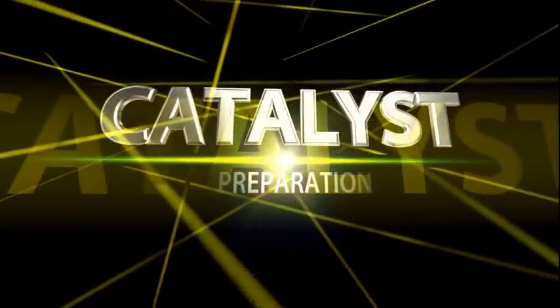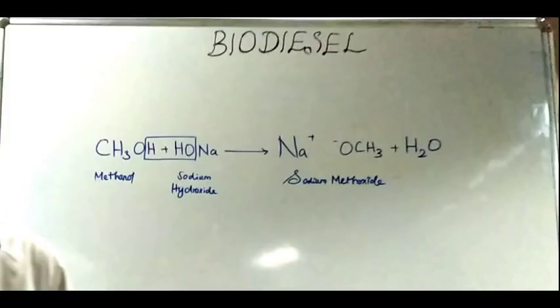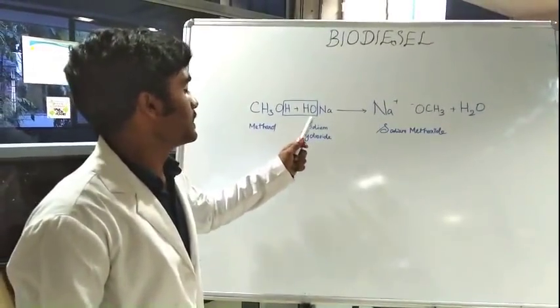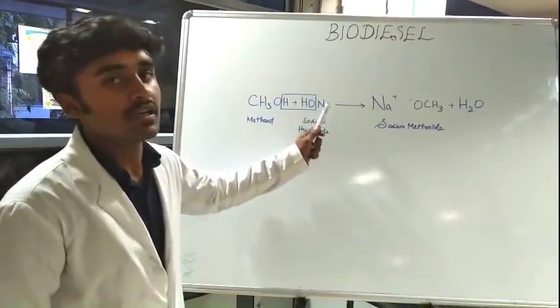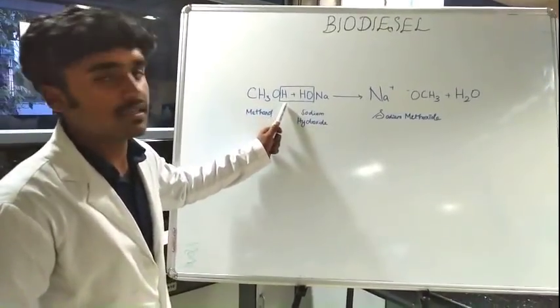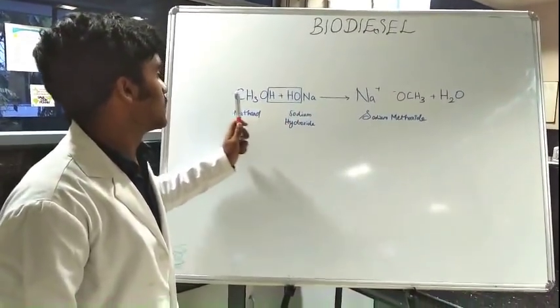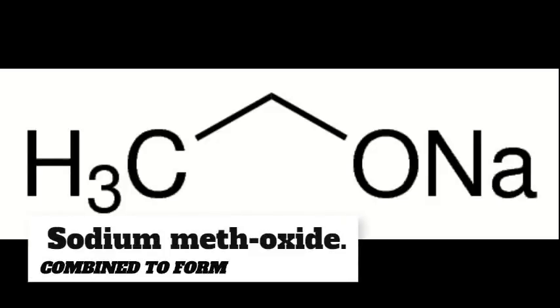Catalyst Preparation. In order to enhance the reaction, we use a catalyst. In this reaction, we use sodium hydroxide as a catalyst. The sodium hydroxide dissociates into OH ions and Na+ ions. The OH ion combines with the hydrogen present in the methanol to produce water. The remaining sodium and methoxy group combine to form sodium methoxide.